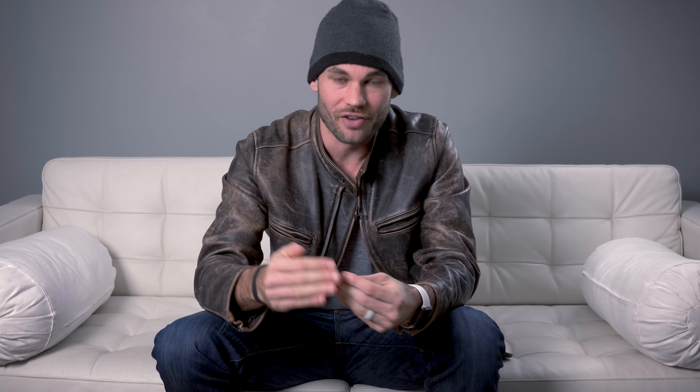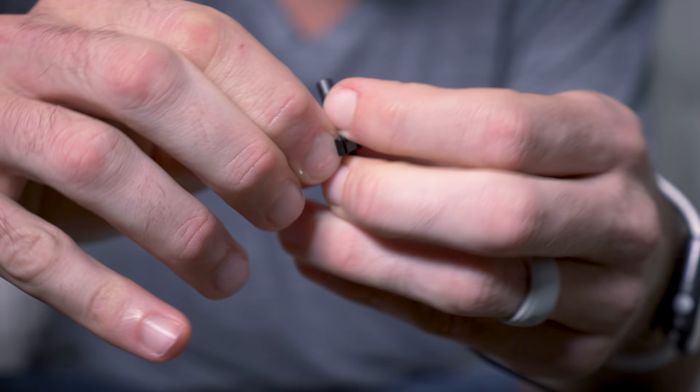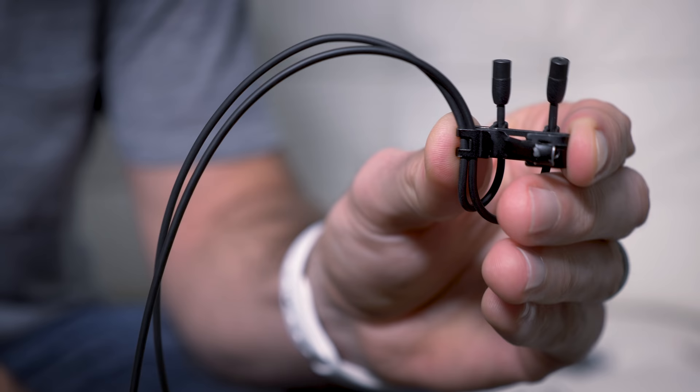Now let's talk about lav mic clips. Almost all of them suck — they either don't hold the mic far enough away from the clothing so you can hear the clothing rub up against the microphone, or they don't have any clip to contain the extra cable. We've finally found a tie clip that actually works: the MZQ-22. This clip can hold one or two microphones, and it has a reverse clip on the back which holds the extra cable, keeping the entire system much more tidy and cutting down on cable noise.